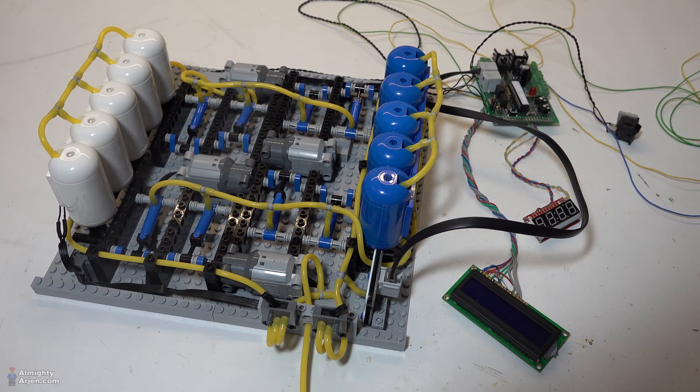I added a turbo function that is enabled when the pressure is below 35 psi. When you start the day and the air tanks are empty, it takes a while before the tanks are completely filled. During the turbo function the motors run on 12 volts. These motors are actually rated for 9 volts, so once the pressure is above 35 psi the motors will run on 9 volts. During normal operation the pressure won't go below 35 psi, so once the system is up the turbo function won't be enabled anymore.